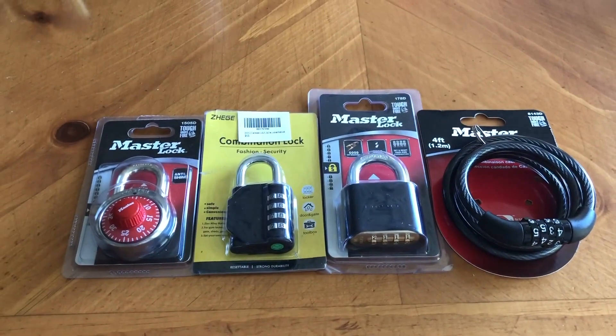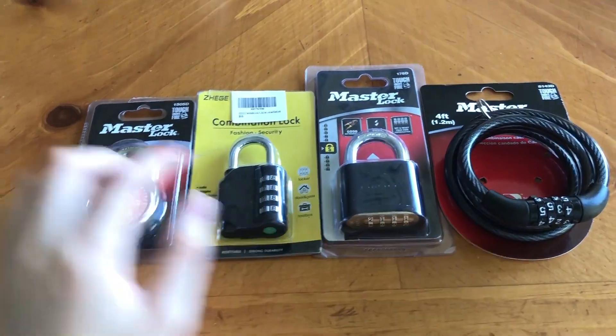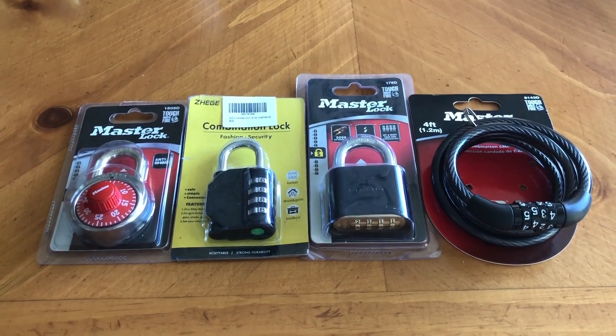I have laid them out in roughly the order I believe they will perform. You can see that all of the master locks say they are tough under fire, and what that is referring to is getting shot by a gun — so let's see how well they do against thermite.